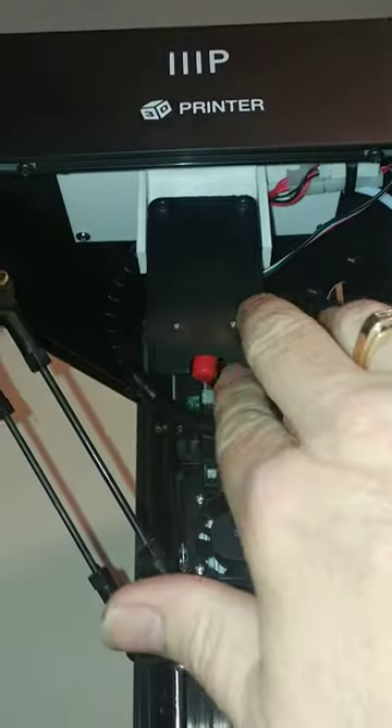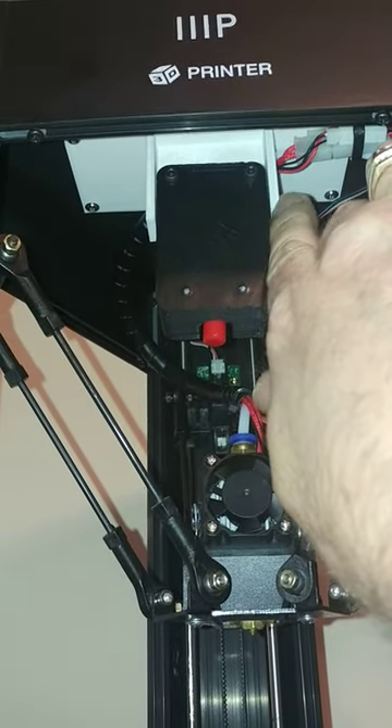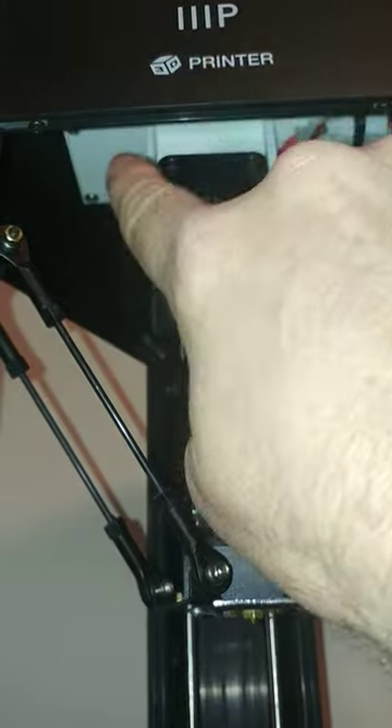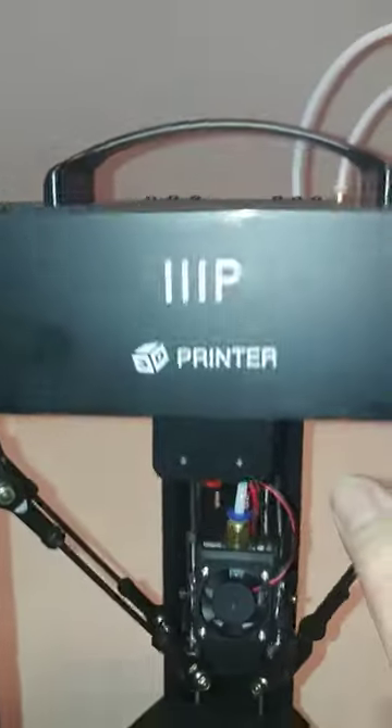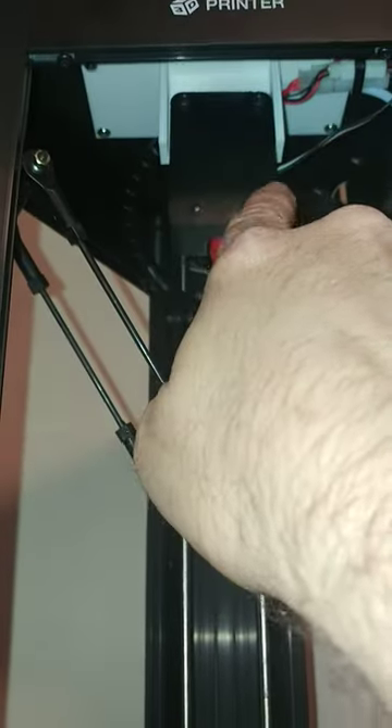Here you can see I have the switch mounted. In the middle we have this printed piece that actually mounts to the top of the printer where the handles are. It's using the same screws as the handles — we just take them out, plop that piece in there, screw it back in, and mount the switch to that.